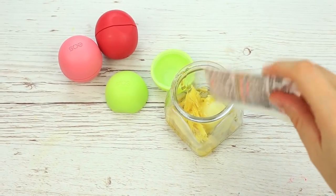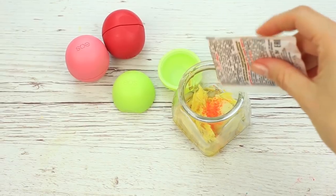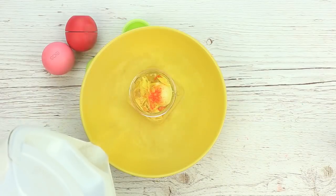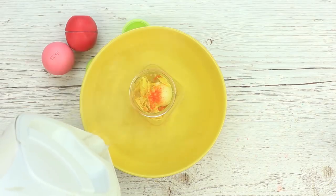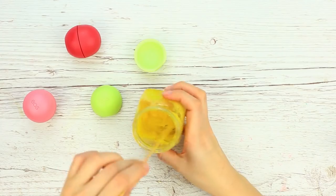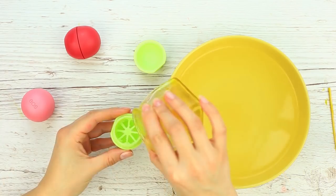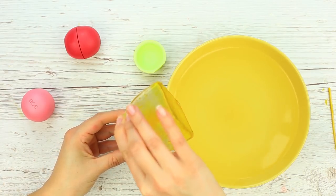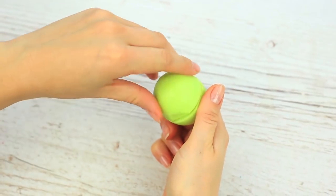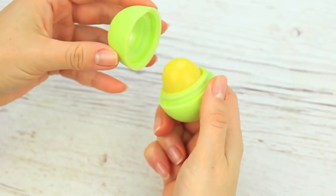To tint the honey balm with a soft natural color, add some yellow food coloring powder — vivid yellow eyeshadow will also do. Place the jar into the big bowl and pour the hot water. Stir well to get a smooth liquid mixture of the warm yellow color. Screw the top on the container and pour the balm. Let it cool, pop the bottom back, and open up to get the soft yellow EOS. It looks nice, but we will continue working on it.